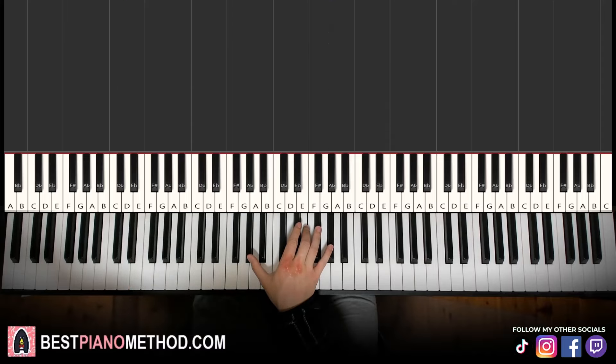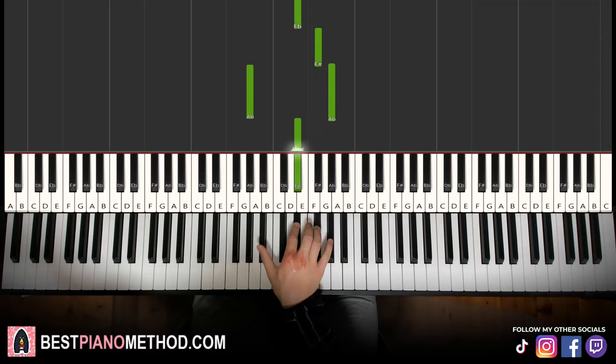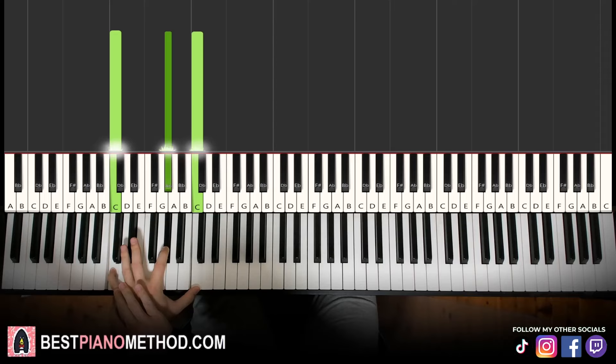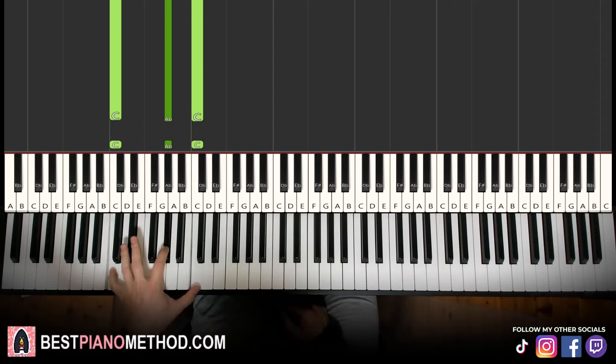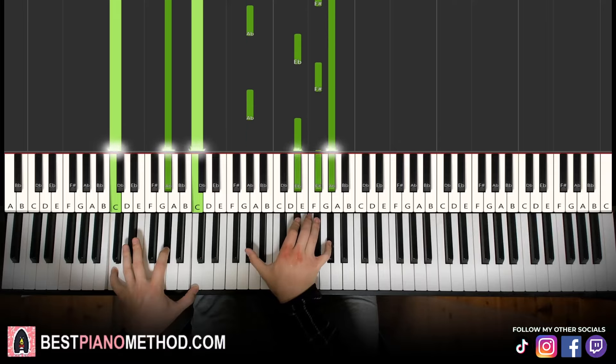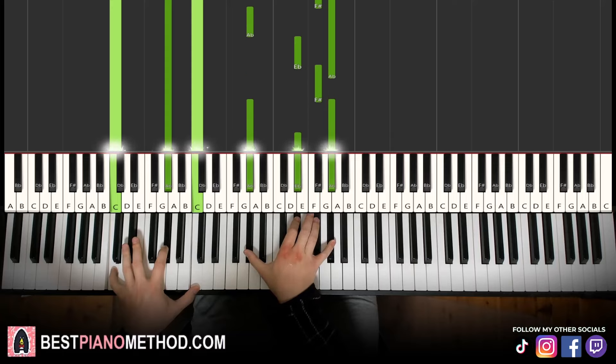Moving on to the sixth part. Right hand continues. It goes G sharp octave, then D sharp, F sharp, then G sharp, D sharp, F sharp for the third time, then G sharp octave, D sharp, F sharp, and then G sharp single note. The three-note pattern is always G sharp, D sharp, F sharp. Left hand, we have a triple note: B sharp, G sharp, B sharp — B sharp is essentially C. Two hands together: first note on both hands together, hold the left hand whilst the right hand is playing. Let's learn it again.